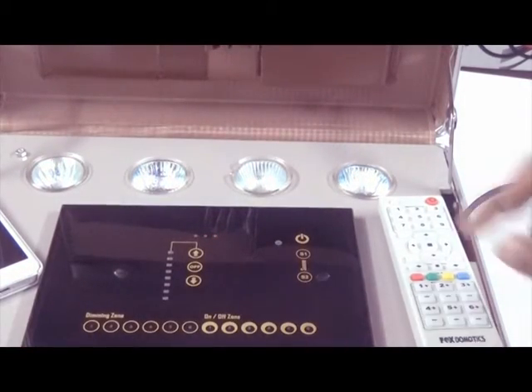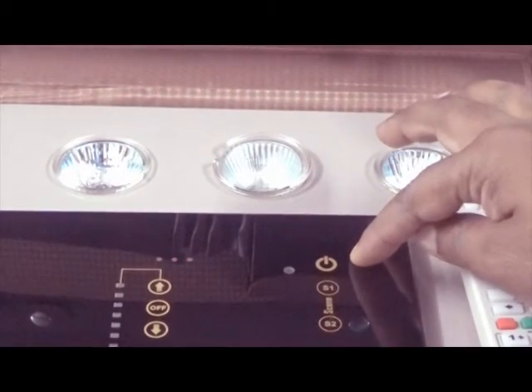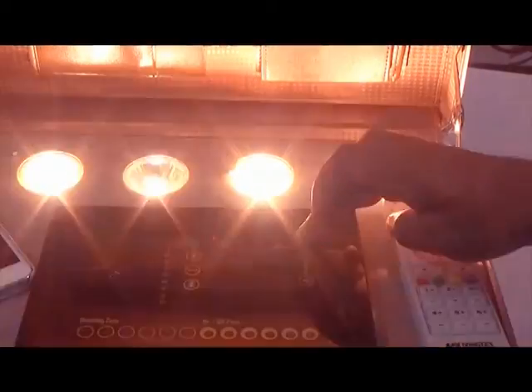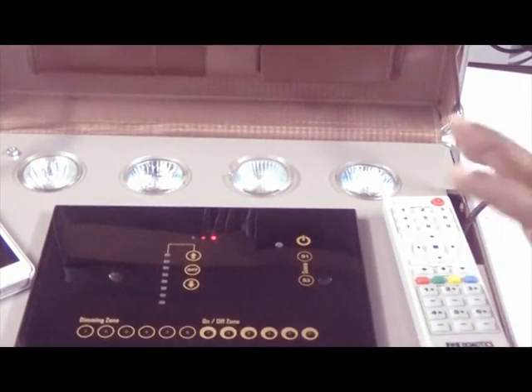There are 3 buttons over here — one is an all-off button and two are scene buttons. If you turn on all the lights, just by pressing one single button — all off — all the zones are turned off.